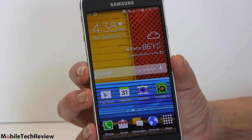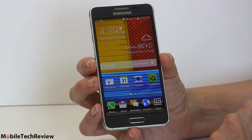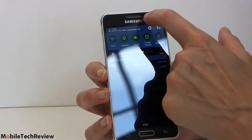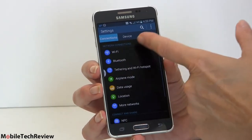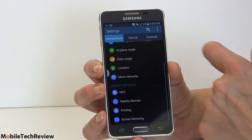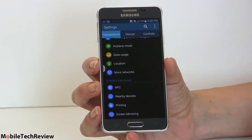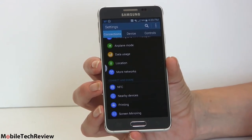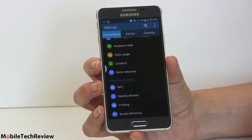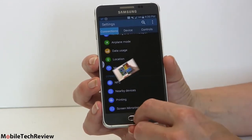Smart Stay is also here, using the front camera to keep an eye on you so it won't turn off the display while you're reading — I always enjoy that feature. There are all the other Samsung touches as usual. Settings can be displayed as circular blobs, tab style, or just a list. The phone has NFC, ISIS mobile payments, Bluetooth 4.0 LE, dual-band Wi-Fi 802.11ac, and of course 4G LTE with quite a few bands. It's an AT&T phone but has band support for T-Mobile as well and works overseas.